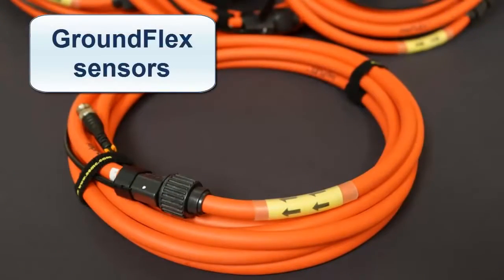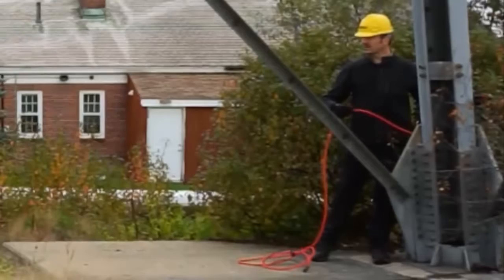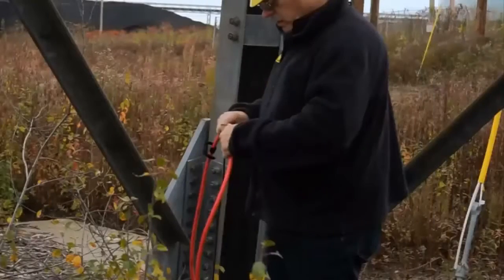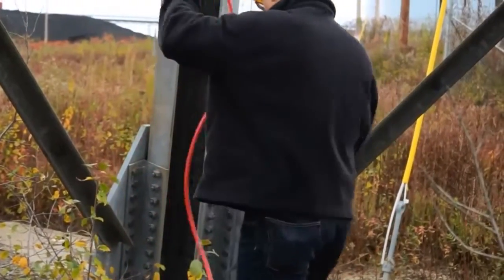These sensors are Rogowski-type coils. Install the GroundFlex sensors around each leg of the tower. A sensor can be looped around the leg up to four times. The more loops used, the more precise the measurement. All sensors used in the test must be looped the same number of times.